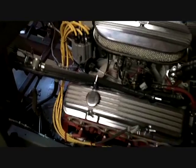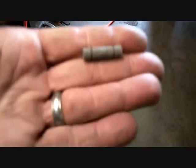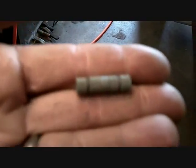I went to the junkyard this morning and I was looking at a little Geo Tracker. I noticed they had replaced the O2 sensor, and the way that they spliced it together — I'm looking at these little connectors and I'm going, what the heck are those things? Never seen these before in my life.